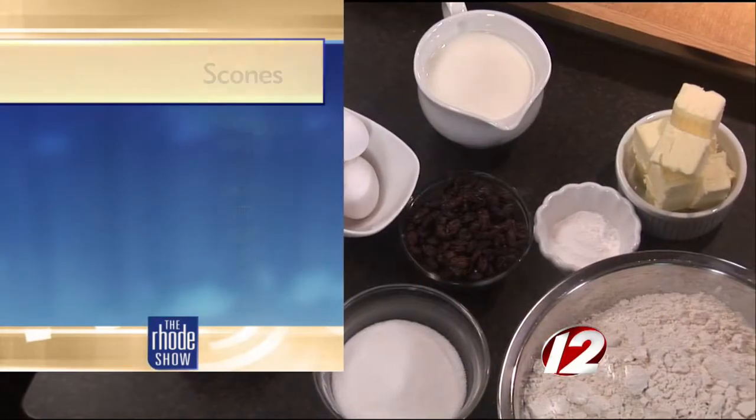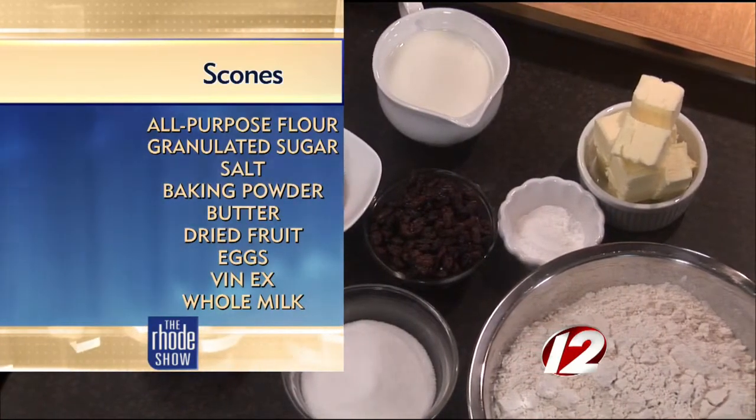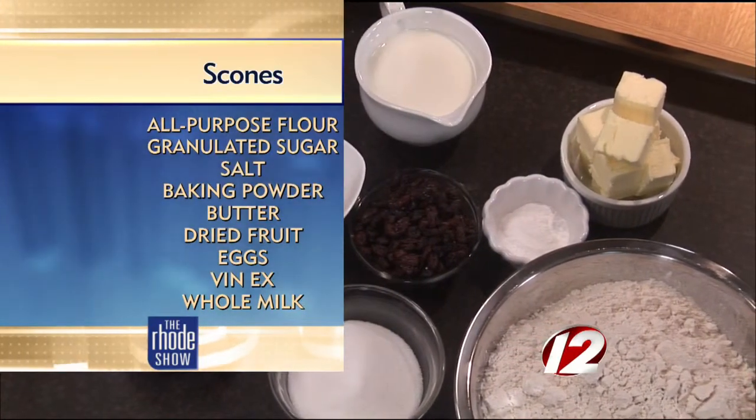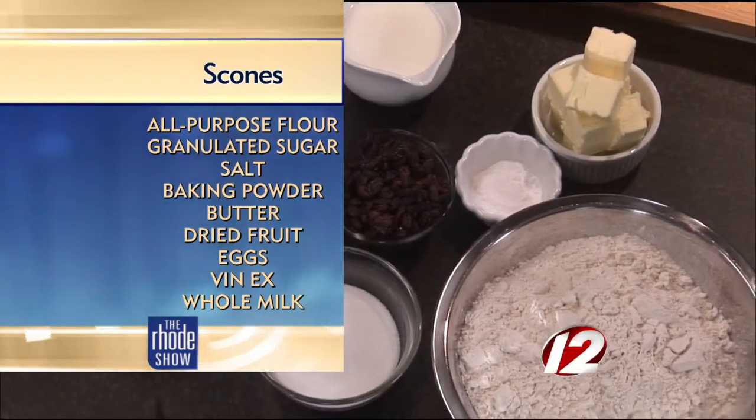So a couple of ingredients on the counter there, and probably things that we already have lying in our pantry. It's the easiest thing in the world to make — scones are so simple. It's really simple: it's flour, butter, some baking powder, sugar, a little bit of salt. We have milk, eggs, and vanilla.